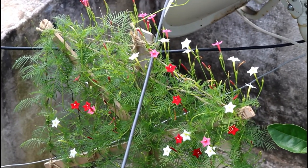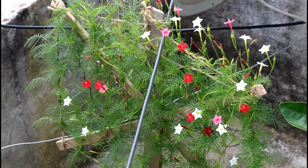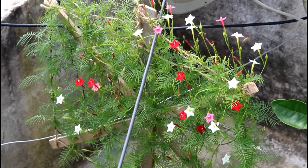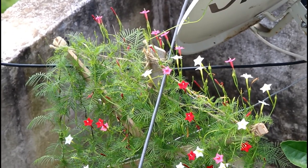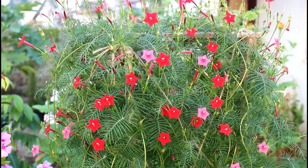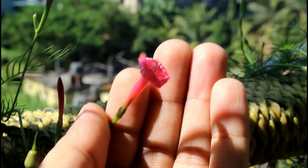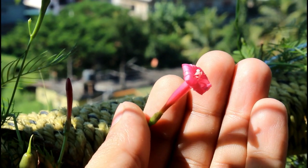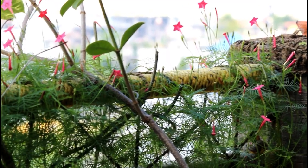Here you can see that I am getting all three different colors — red, pink, and white — on the same trellis. This is a unique trellis setup I did for my cypress vine, and if you want to know how to do that at home, please let me know. One thing I don't like too much about the cypress vine is that the bloom doesn't last more than a single day, but they still add lots of color every single day.